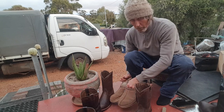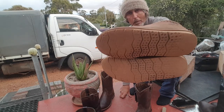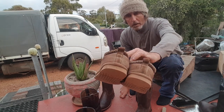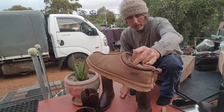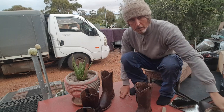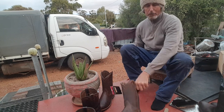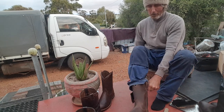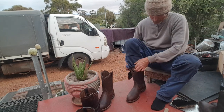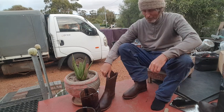These are my little UGG boot slippers that I like to wear - they cost me about a hundred dollars from UGGDirect.com.au. I'll put the link in the description box. Oh, beautiful - they fit perfectly! I just love these boots.